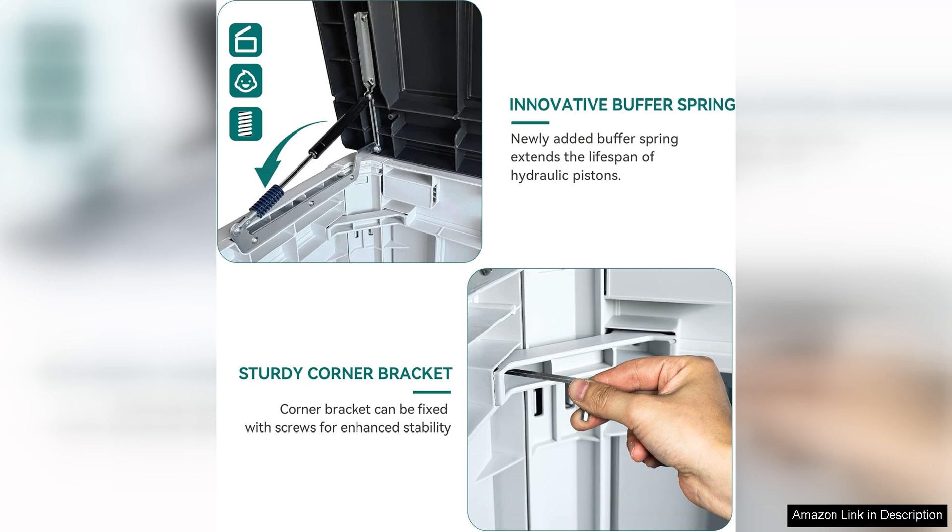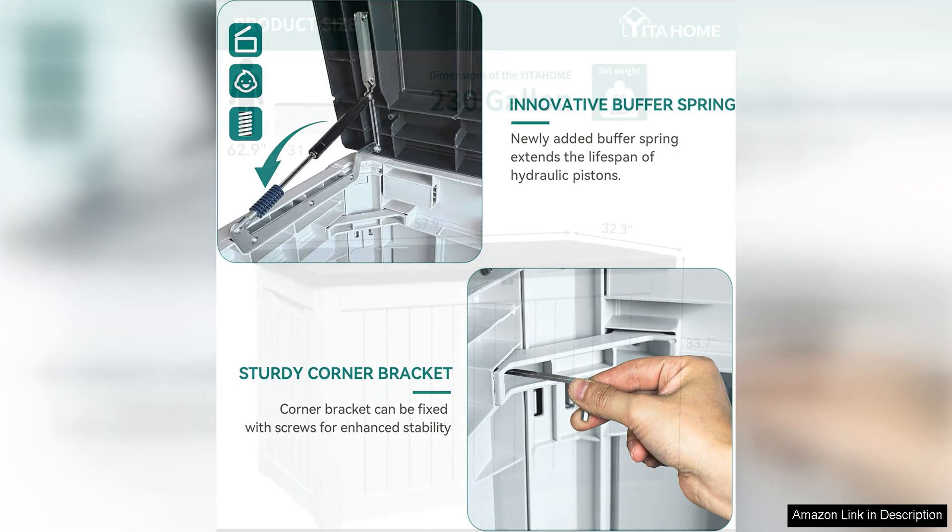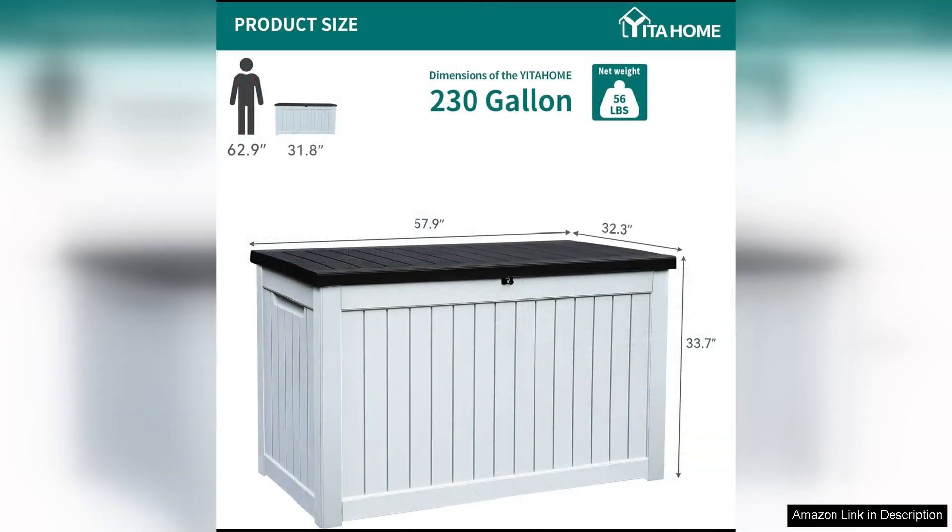One of the most convenient features of this deck box is its versatility. Not only can it be used for storage, but it also doubles as extra seating for outdoor gatherings. The sturdy lid can support up to 660 pounds, making it a perfect spot for guests to sit and relax.